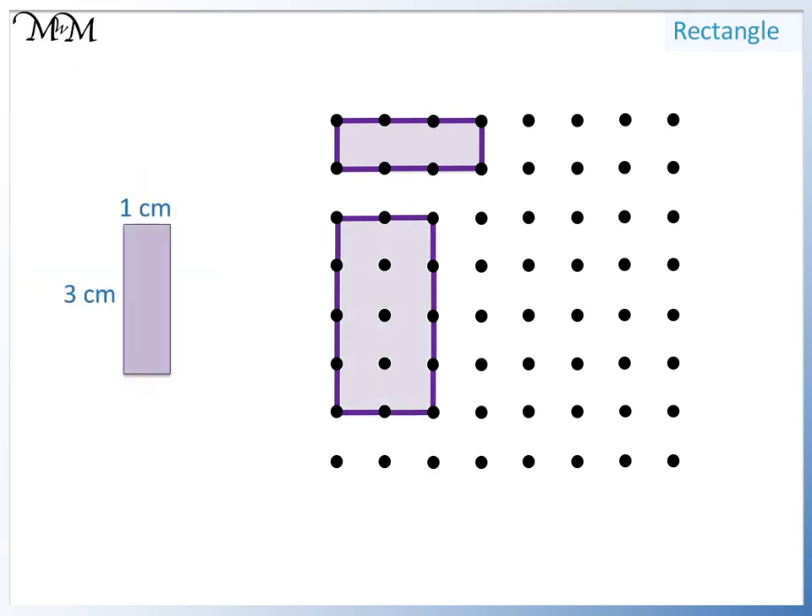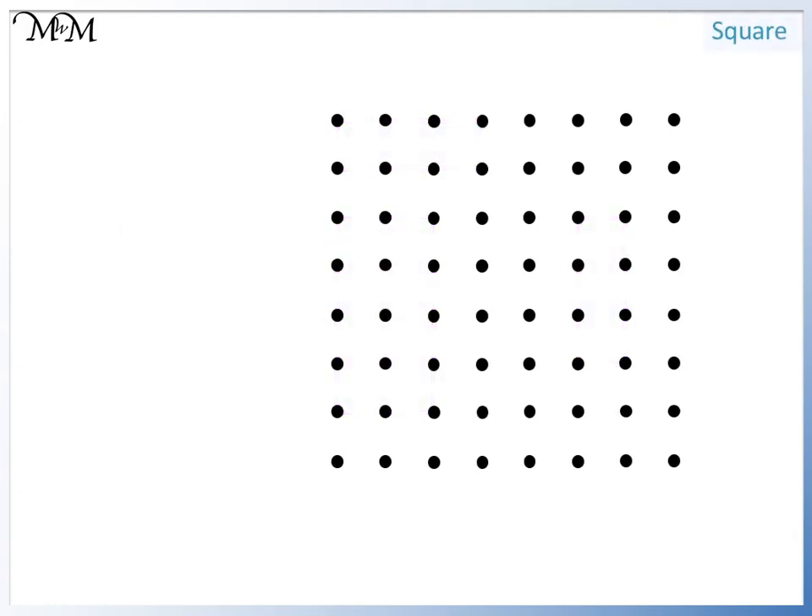We'll now draw this rectangle. It's one centimeter wide and three centimeters long, and the opposite sides are the same length. We will now try drawing a special type of rectangle called a square. A square has all four sides the same length, so we are only given one side length. This square has all four sides one centimeter long: we go across one, down one, back across one, and finally up one.